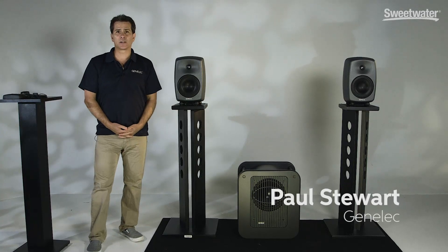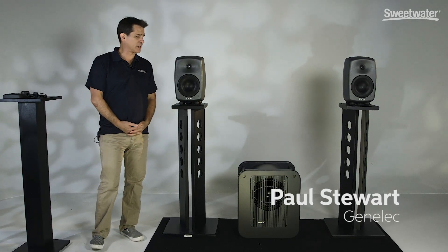Hi, this is Paul Stewart from Genelec. I'm here to talk to you today about the Genelec SAM series of products.